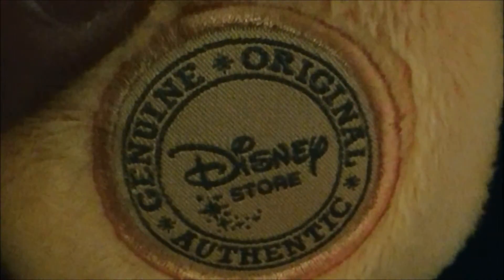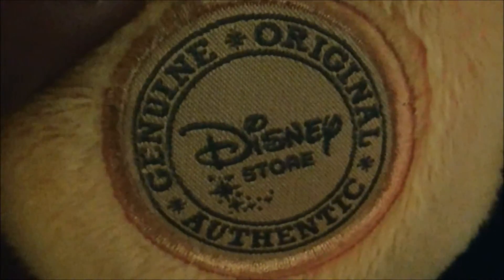His shoes are very well done, and down there it just says 'genuine original authentic Disney store,' so this is the genuine authentic Disney store plushie. Here's the touch tag — Disney store.